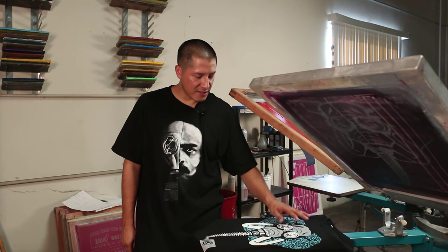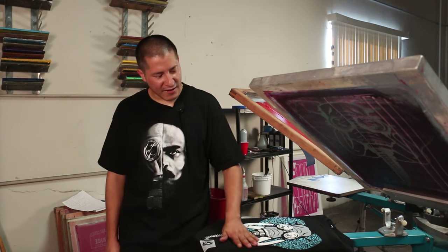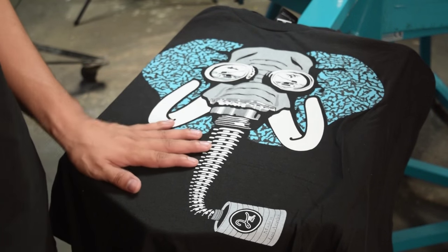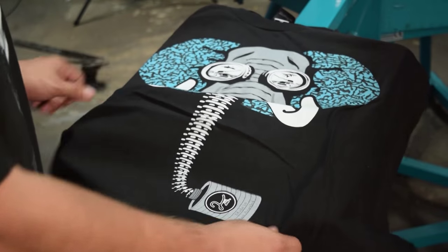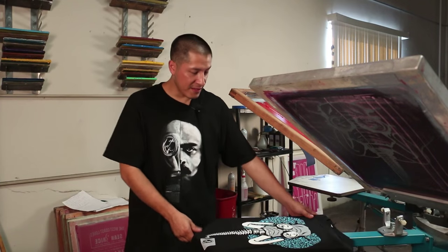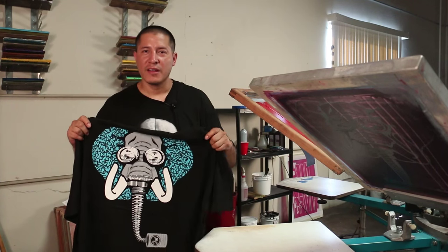It makes sense because he's in war and having this gas mask is like war. Since he's an elephant, of course you have to have some kind of elephant print, so his ears have that elephant print. You could always change up the colors on the ears — it makes it real interesting. And I put our logo right here.